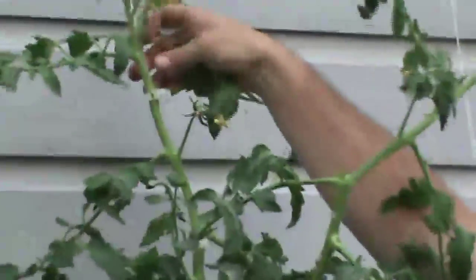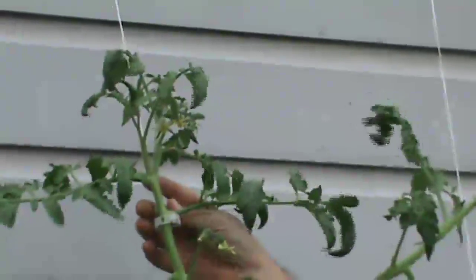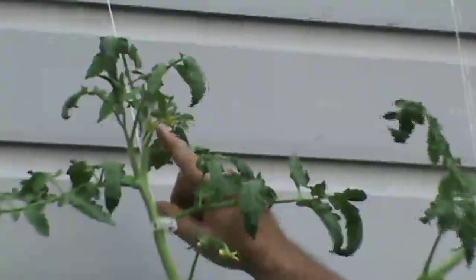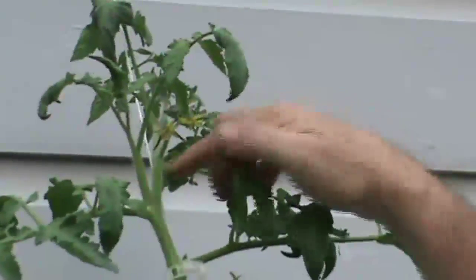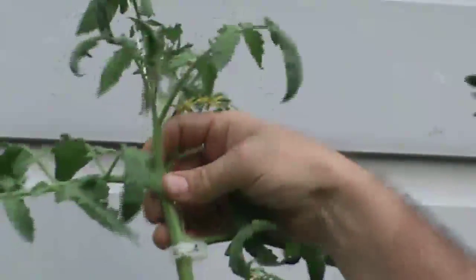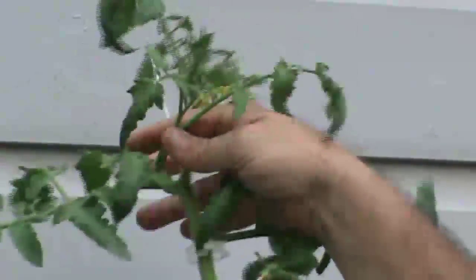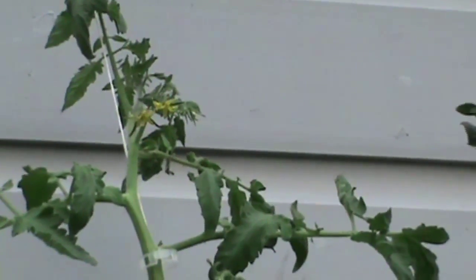And then last but not least, here's a good example of a sucker. You've got your main chute coming up, the main chute goes off this way — it actually has blooms on it. Your side chute comes over to the left, and right in the crook, that's a sucker. Just take it and snap it off. And we're going to put all those in the cloning bucket and show you what nutrients we use.